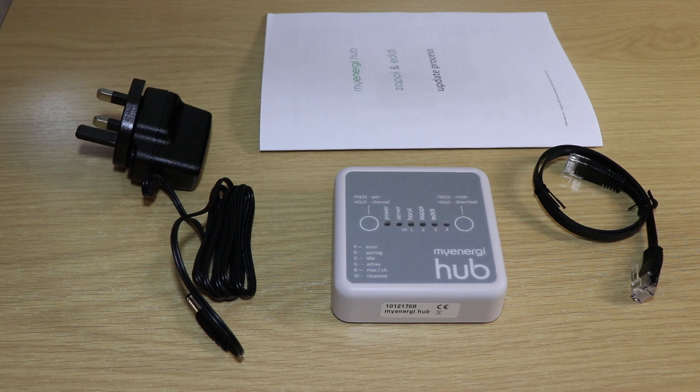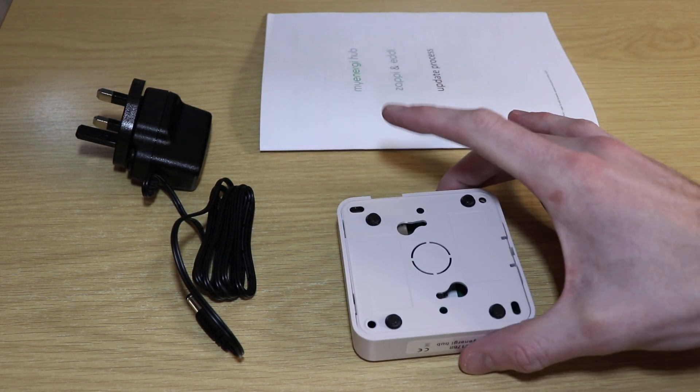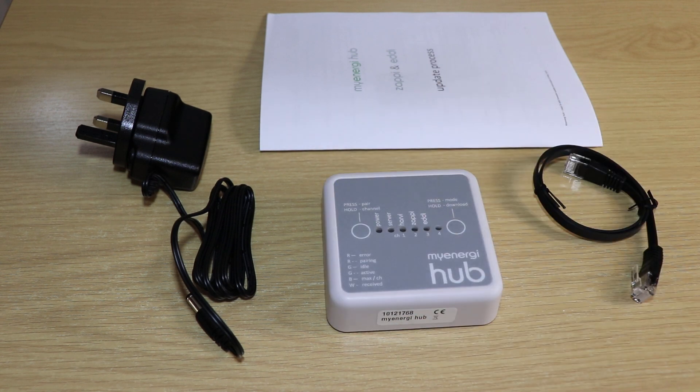The MyEnergy Hub comes with a simple power supply, the hub itself which is actually quite neat — it's fairly small and fairly compact. I'll release some pictures of that a bit later. There's a simple Cat5 connector and obviously the all-important manual.